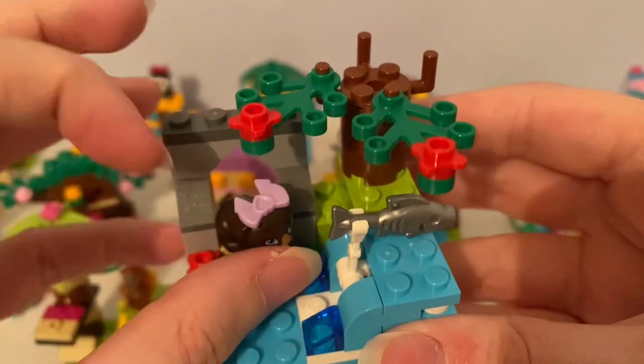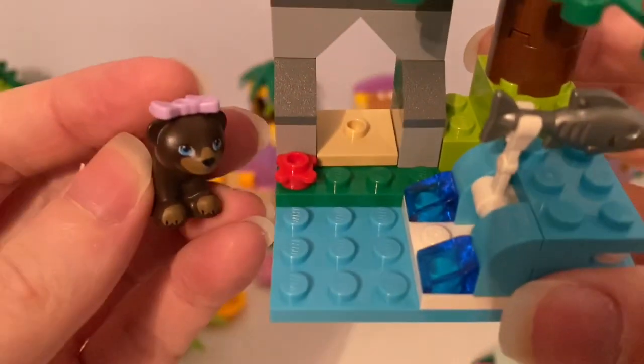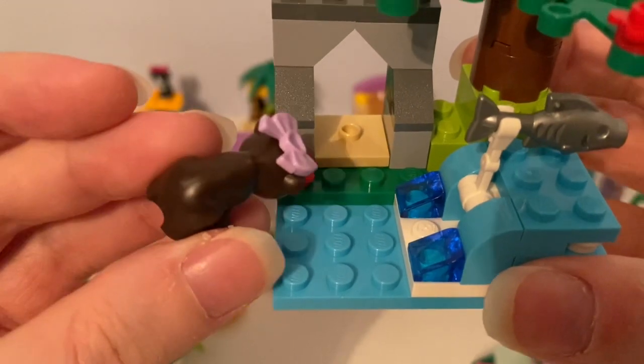And it came with this bear with a light purple bow accessory on its head.